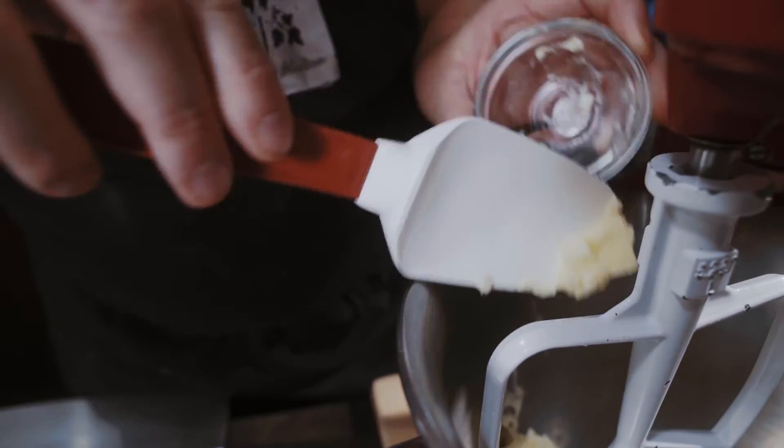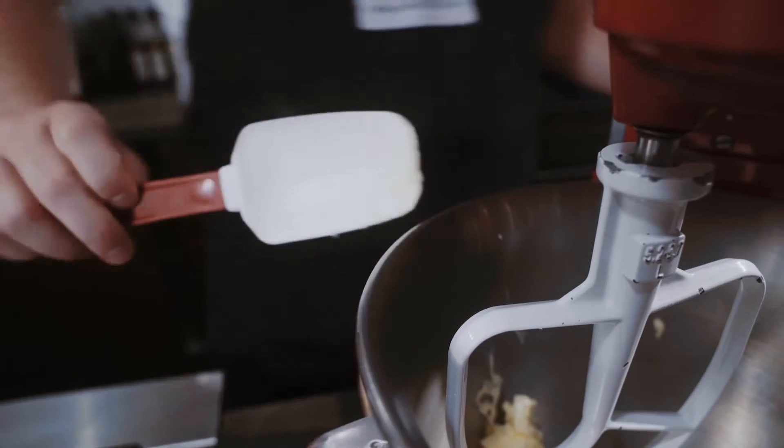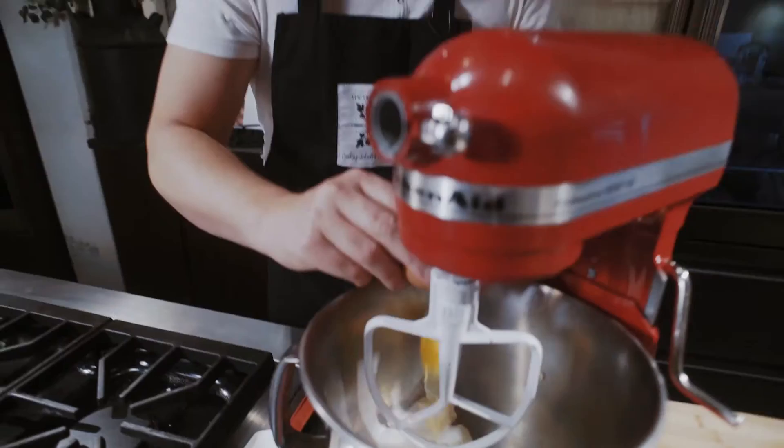Today we are making an olive oil and rosemary cake. Before we even start this recipe, get the butter to room temperature. Have a good KitchenAid if you're making a bigger recipe. If not, you could use a small bowl if you're just doing one portion.